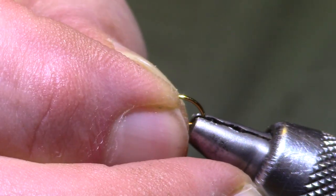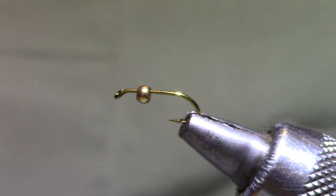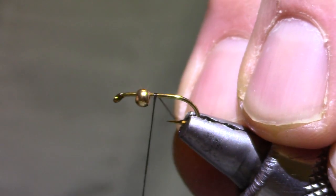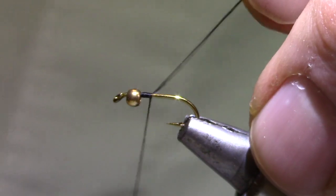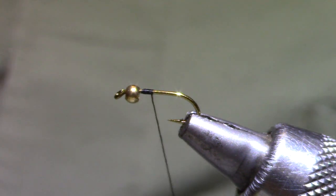Tying it on a size 14 hook — this happens to be a Daiichi 6-0. The bead is 3/32nds. You can tie this in 12s, 14s, 16s, and I think I've carried it in an 18. 14s and 16s are by far the favorite sizes. Any black thread will do; this happens to be 140 denier Danville's. UTC works just fine.